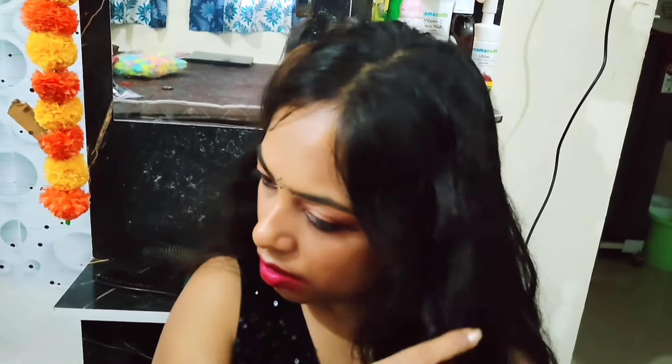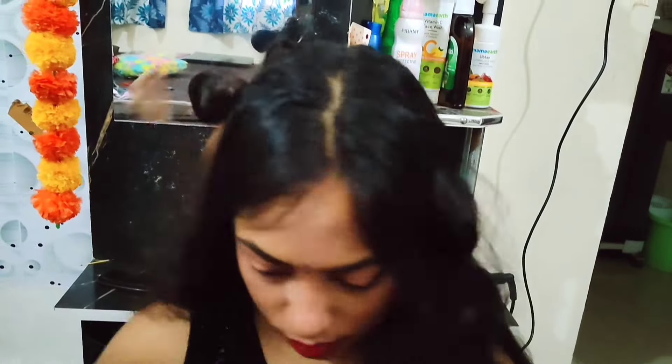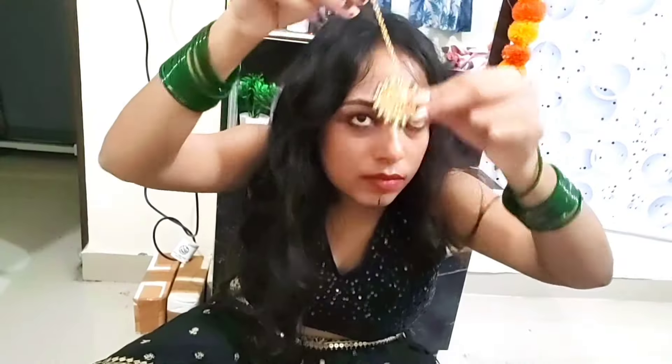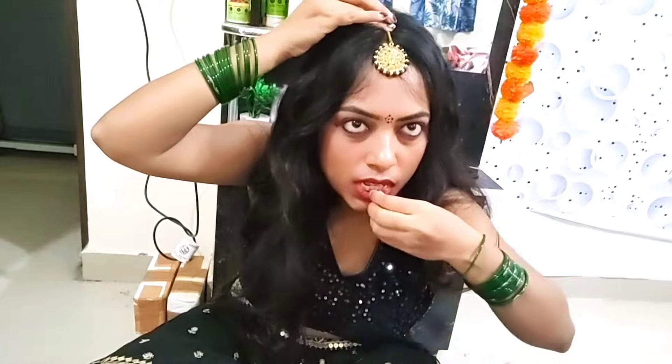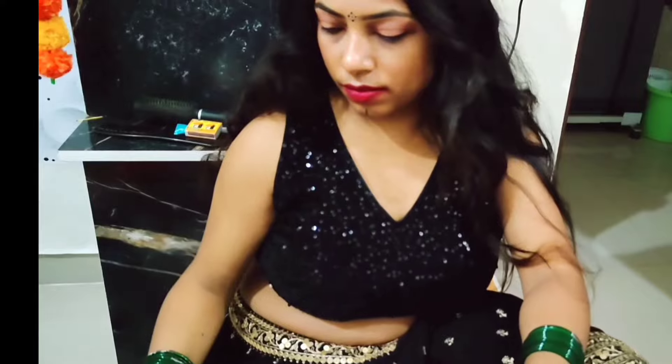Comment and let me know how I did recreating Shraddha Kapoor's look. I know I'm not fully turning into Shraddha Kapoor — I just tried this makeup on myself. Let me know in the comments how you liked today's video. If you love this video, please don't forget to like, comment, share and subscribe to my channel. Take care, bye bye!